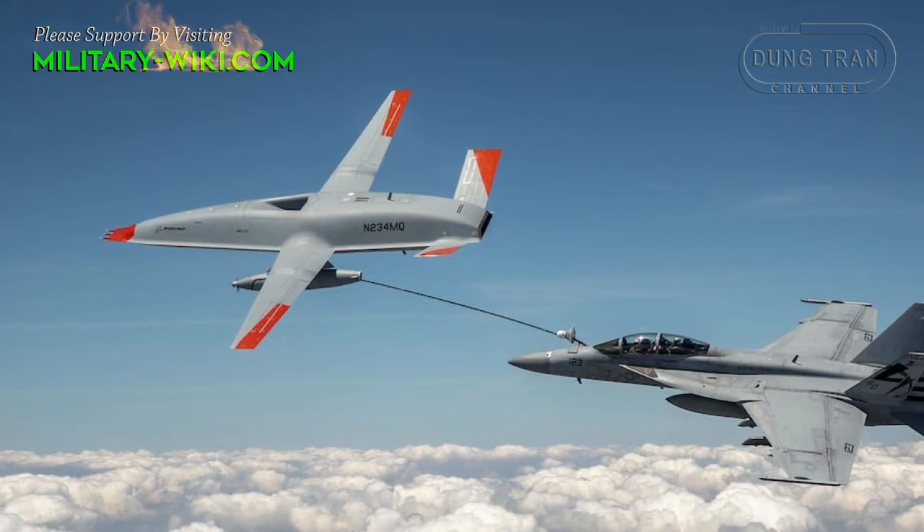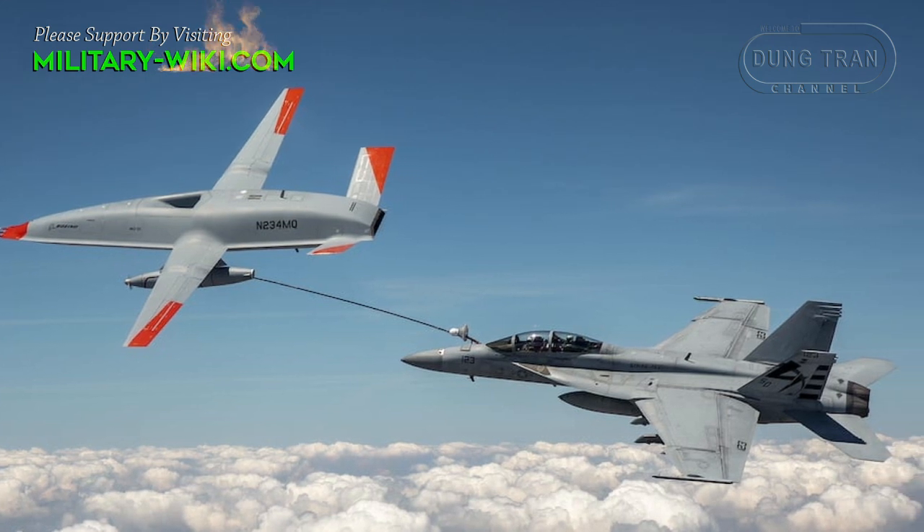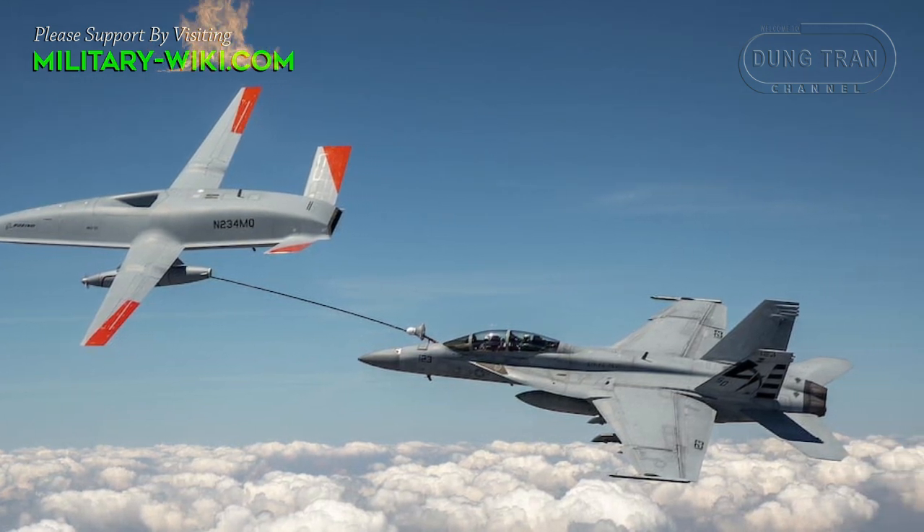Once it flew over the enemy positions, the plane had to create a powerful shockwave and destroy manpower and equipment in the open, as well as destroy light buildings.